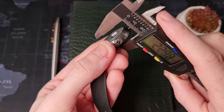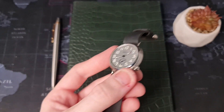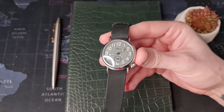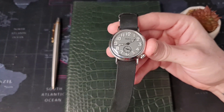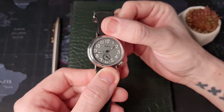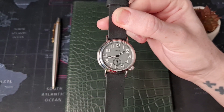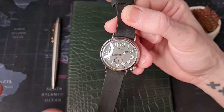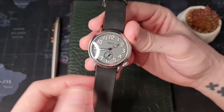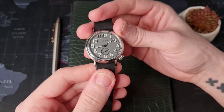Off wrist it's going to be much chunkier — it's 13.5 millimeters, adding 1.5 millimeters, which brings it into a different category for a lot of people. It is also a smaller watch — not everyone is going to be happy with 37 millimeters, which is below a lot of people's wearability. Personally it's very comfortable for me and it wears very well on my wrist, but it won't work for everyone.